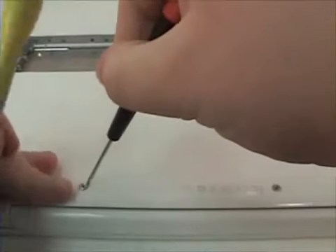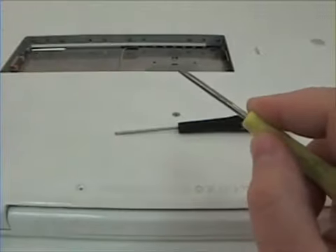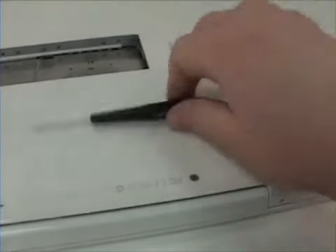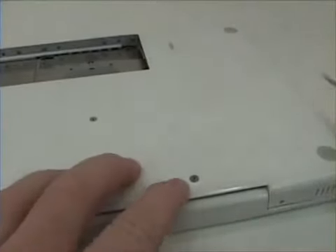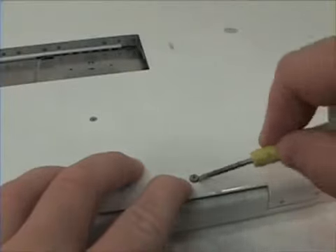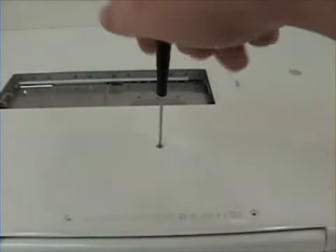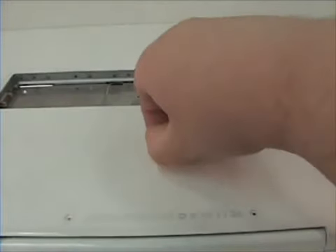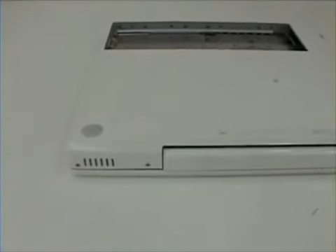Sometimes a flat head screwdriver is needed in removing the three Phillips head screws in the bottom of the machine. Once those are removed, remove the four in the very back of the machine.